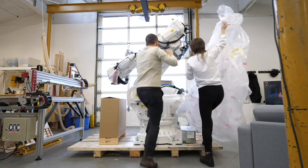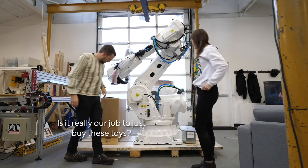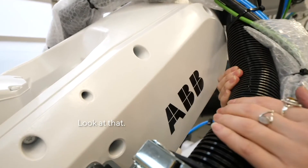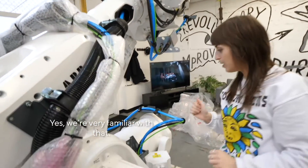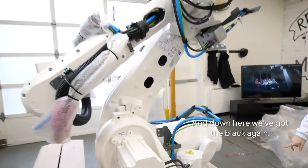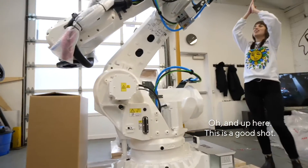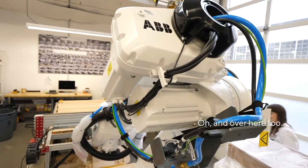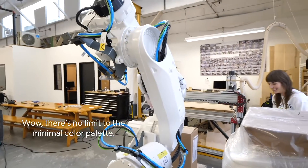Ta-da! Oh man, beautiful! Is it really our job to just buy these toys? This is fantastic. I'm just gonna sit here and admire it for a minute. Look at that! Peek-a-boo — black on white! Yes, we're very familiar with that. Minimal color palette. And down here we've got the black again, and up here too! It never ends! There's no limit to the minimal color palette.